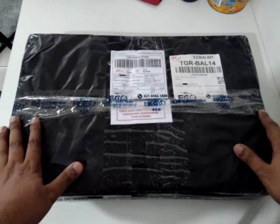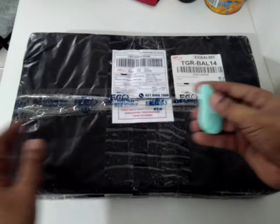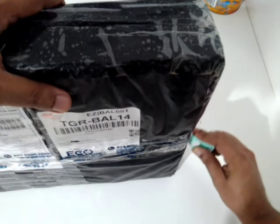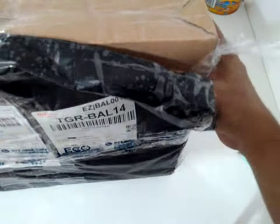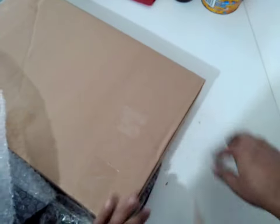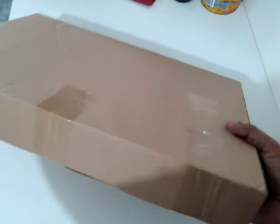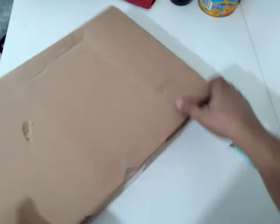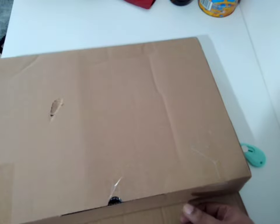Hi everyone, so this is 2022 and I am going to unbox a $2200 laptop that I'm getting for only $200. This laptop is only six years old. You can imagine — a $2200 laptop, if you get it after a few years for only $200, I think what an amazing deal, right?